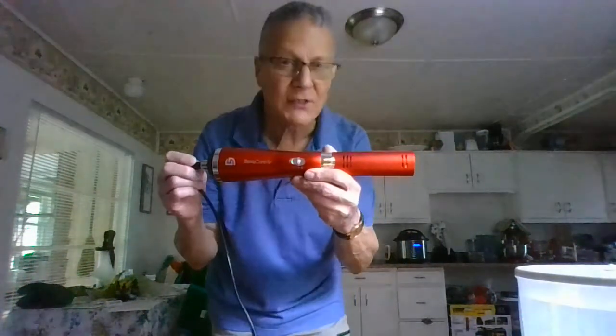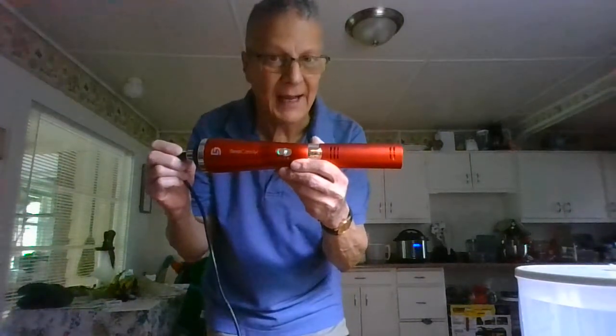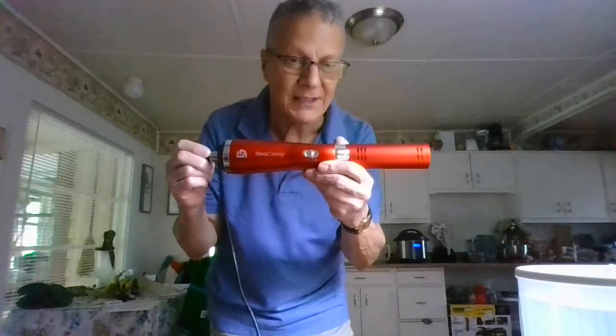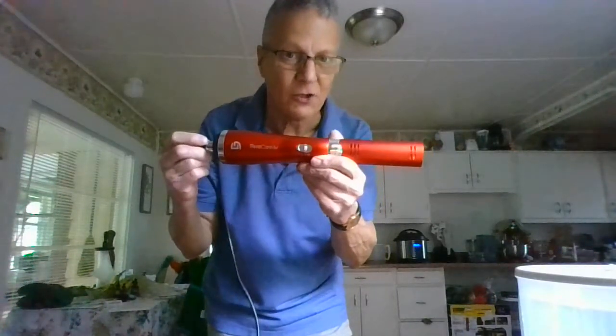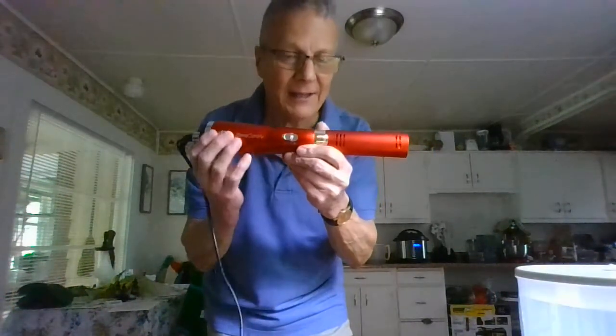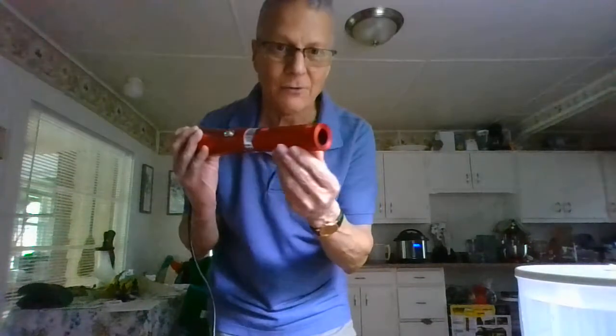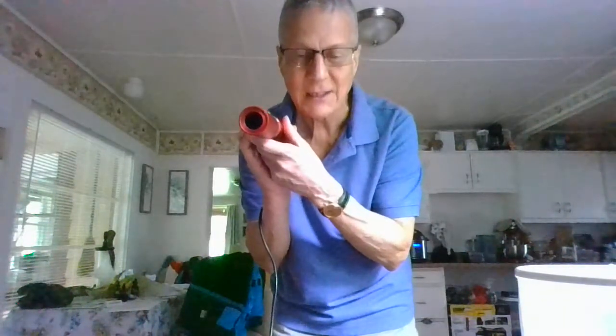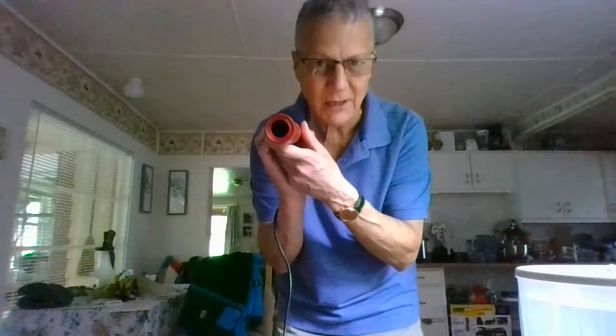My wife was looking online yesterday and said that she could buy one of these iTeraCare health blowers. It's a hot item because it shoots ultraviolet light out of this tunnel right here, and that ultraviolet light shoots negative ions, which is getting a whole bunch of oxygen into the areas that you're treating.